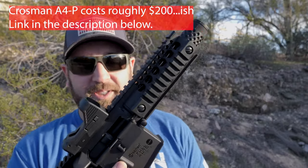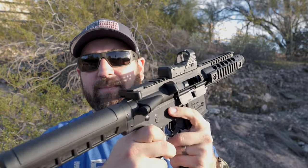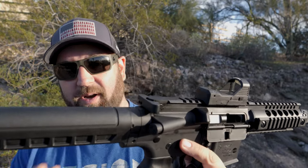So this thing's pretty cool. This is the Crossman A4P — basically an AR-15 pistol, and it's select fire. It's a pistol; you have a really short barrel on it, and then you have a buffer tube type thing going on back here. It's not a real buffer tube. It's not a real AR-15. This is a BB gun.